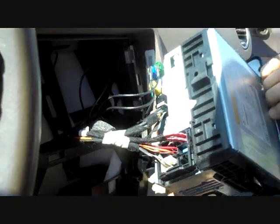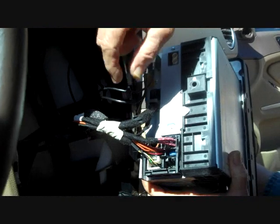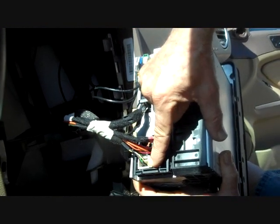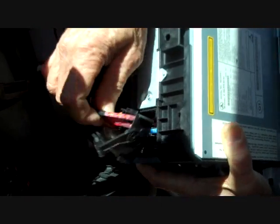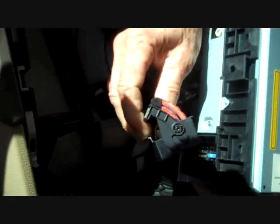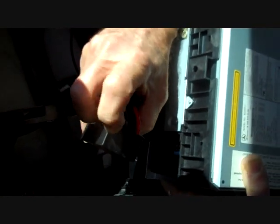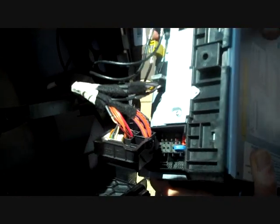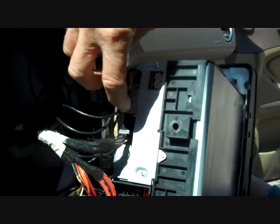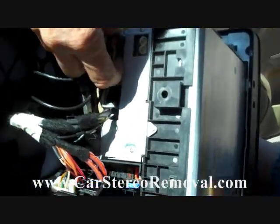We're going to pull it forward and look at the connectors on the back — we have several. The main connector is a black connector. It has a little trigger on it that we're going to push down, and as you push it down you take the piece below it and pull it out. It hinges out and as it hinges out it pushes the connector out of the back of the stereo. To reinstall this connector it has to be in this position so that when you put it in, the locks on the side pull the connector into place. The remaining connectors include a green antenna that has a little trigger on the top that we're going to push down to release.